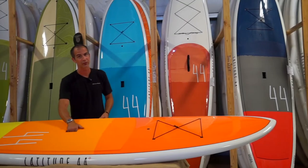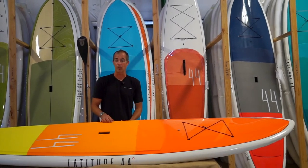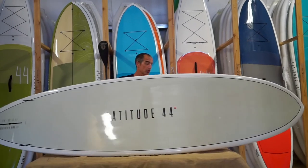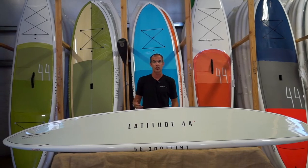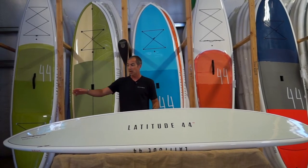That 32-inch width is fantastic for beginning and intermediate flat water paddlers. This board does weigh about 26 to 27 pounds, so it's easy to transport to and from on land.